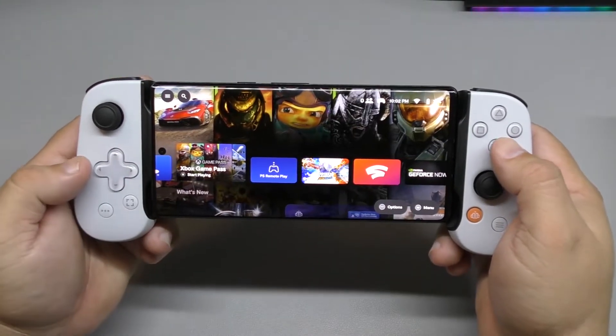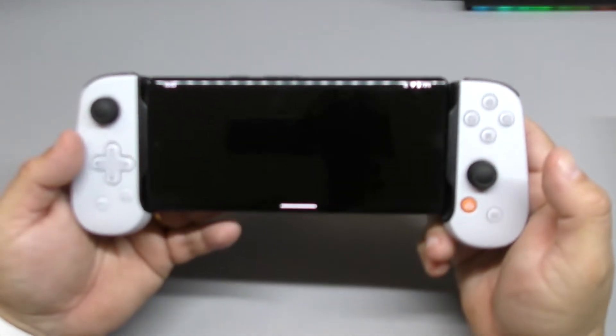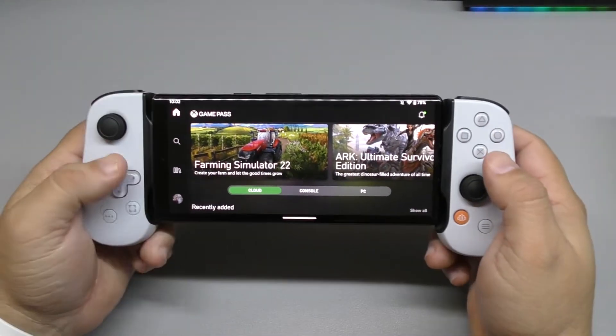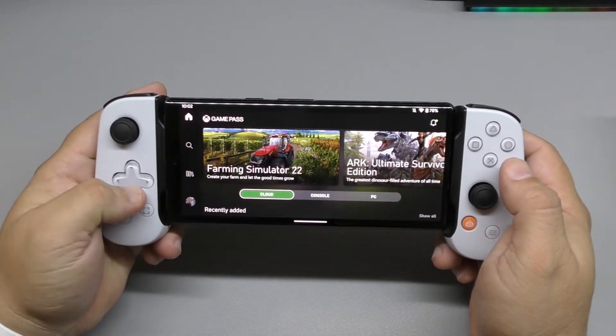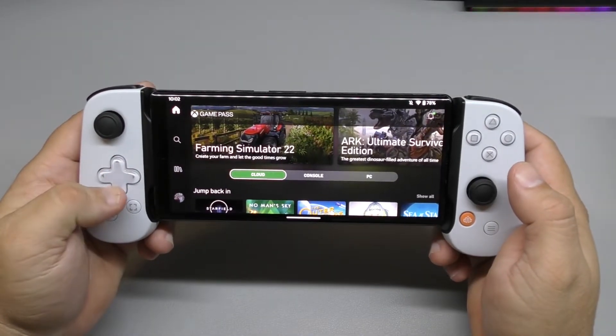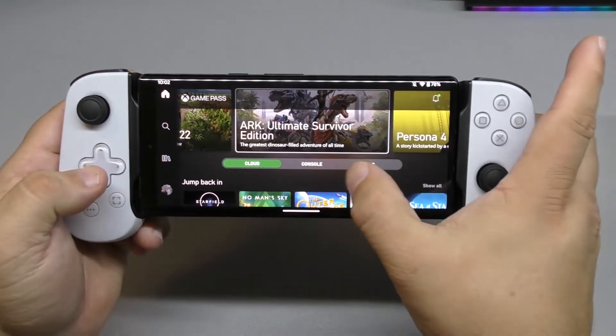I don't want to use that one. I want to use Xbox Game Pass, which is even better than remote play because you don't really need an Xbox console. All you need to do is pay for Xbox Game Pass and there's no console in between. You're playing straight from the cloud. You've got the cloud, console, and PC options.